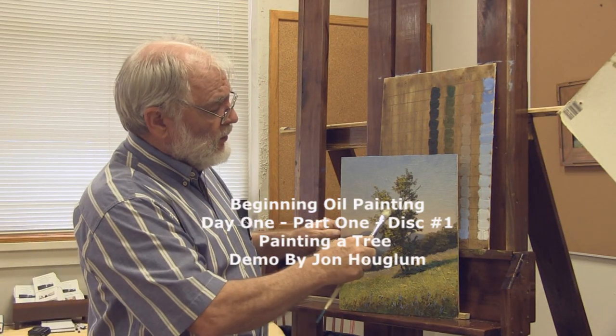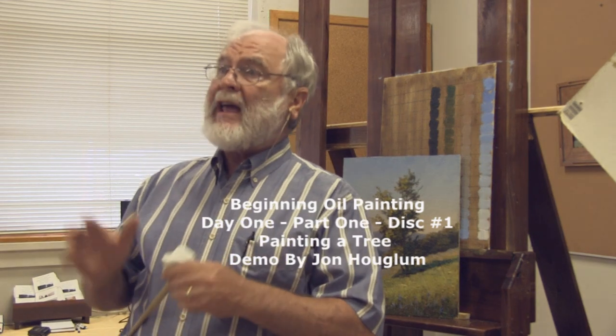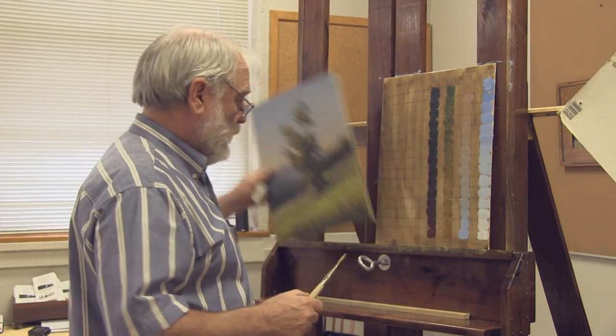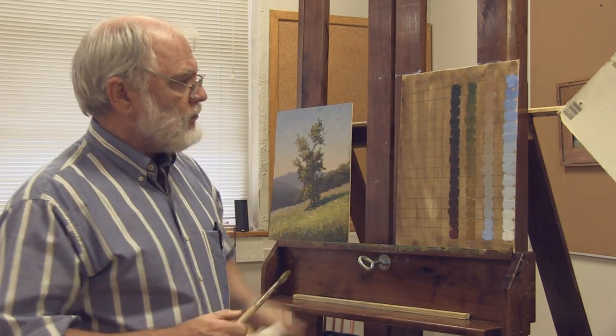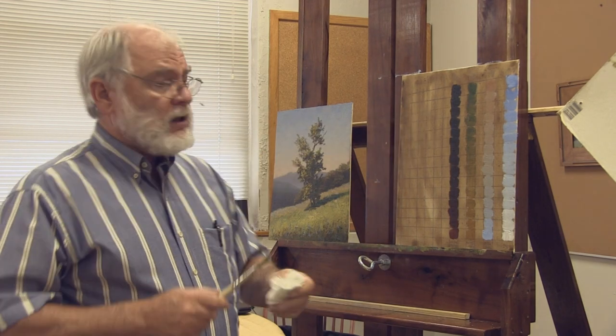I'm going to introduce you to the easiest way I have ever found to do a tree. This is after over 40 years of painting, and I'm going to use this portion of my demonstration panel to give you the opportunity to practice a tree.